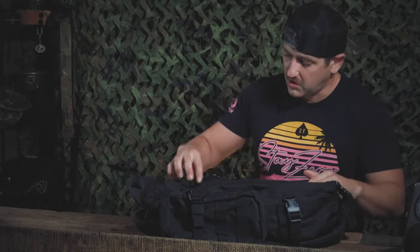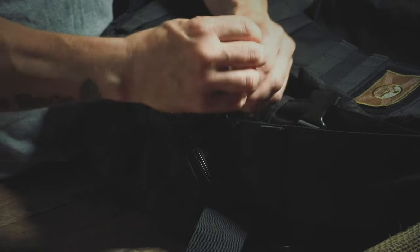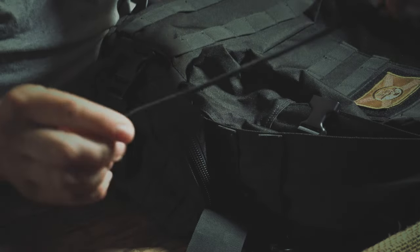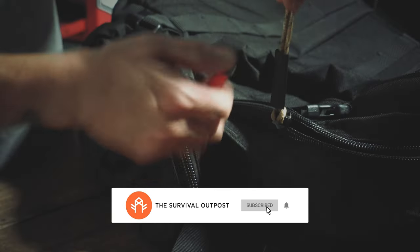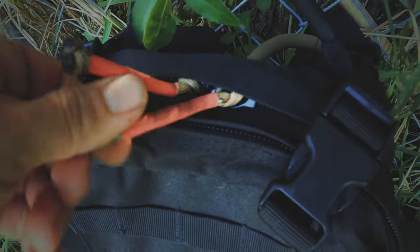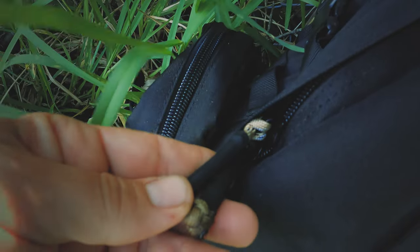The next thing I want to do is have a look at the zipper pulls. In this case, the zipper pulls are the same color as the backpack itself, and beyond that, they're rather short — and probably not even made out of real paracord, at least that's been my experience. So I'm going to replace these zipper pulls with real paracord, give them a little more length, and also a contrasting color, which is going to make them easy to identify, locate, and pull.